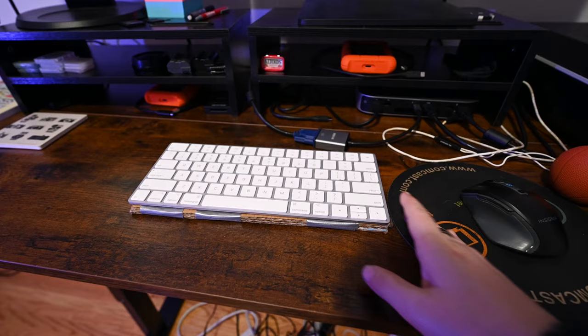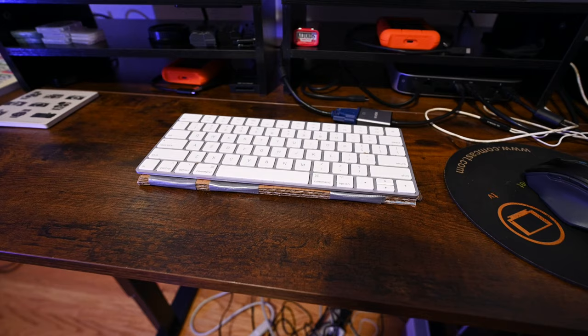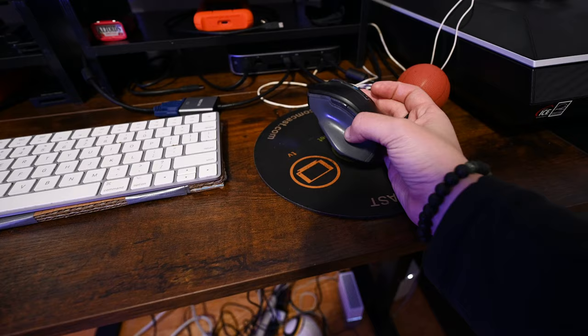We have my keyboard — just the wireless Apple one, on top of a piece of cardboard so it's propped up a little bit and my wrist isn't as strained. Pretty simple and basic. And the mouse too — just the Bluetooth Sigma mouse on a little Comcast mouse pad.